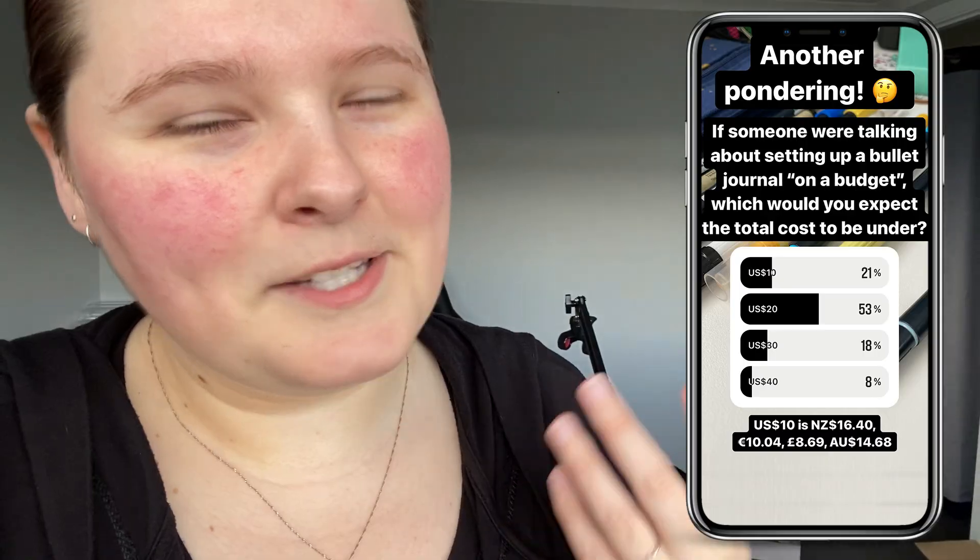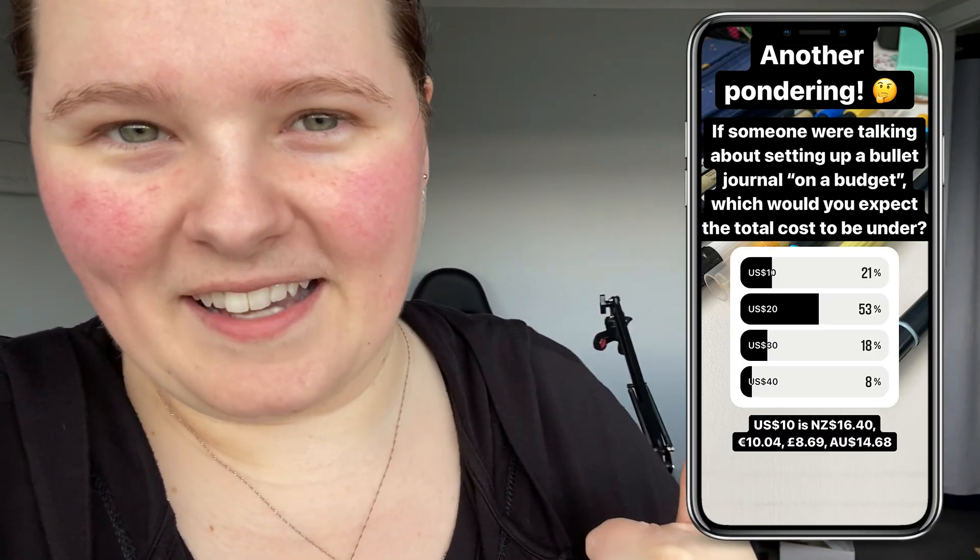A lot of our favorite bullet journal creators are using materials that, while lovely, might be a little bit out of the price range for some folks. But we don't want that to hold you back from bullet journaling. We want you to be able to be creative and productive and get things done, all the good stuff. So that begs the question: can we set up a bullet journal for 20 US dollars or less? This was the amount voted on by the Instagram fam, so thank you guys for helping us out there.